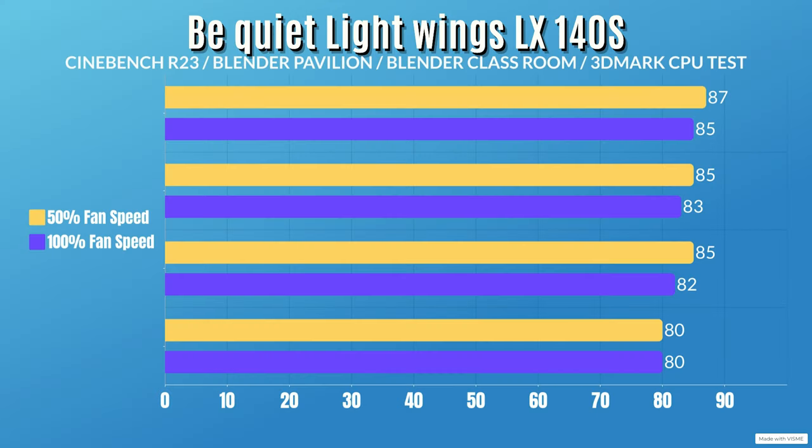Here are the 50% fan speed thermal results. Cinebench R23: idle 28°C, max 87°C. Blender Pavilion: idle 28°C, max 85°C. Blender Classroom: idle 28°C, max 85°C. 3DMark Ship test: idle 28°C, max 80°C.